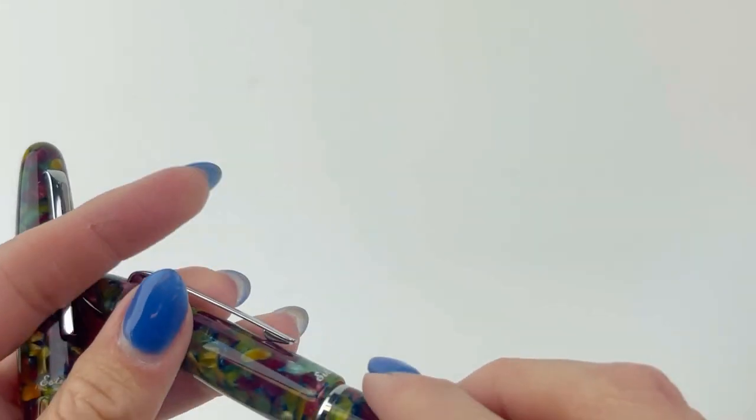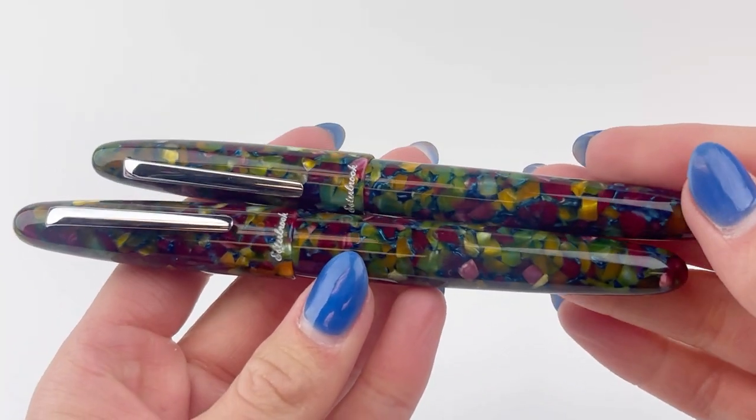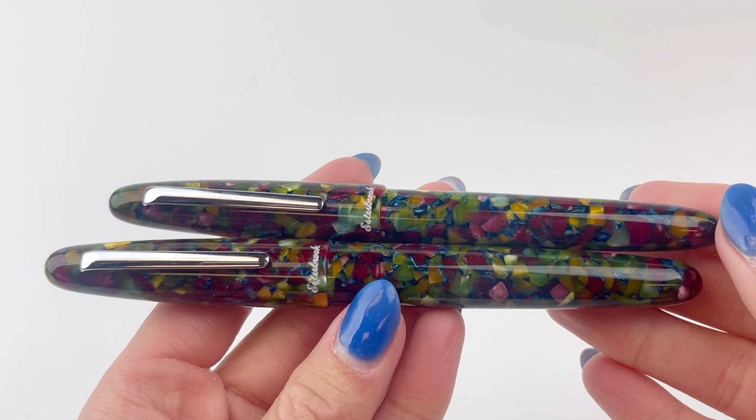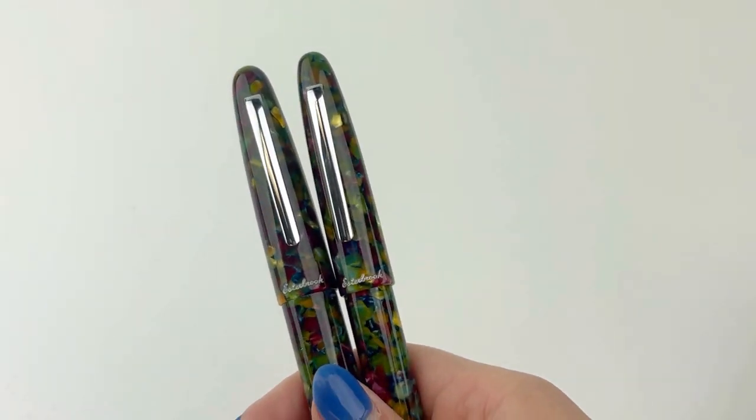Another cool feature about the Estabrook SD pen is it is the first collection to accept the MV nib adapter, which allows a vintage Estabrook nib to be used on the pen as well. This MV adapter has to be purchased separately, but that is just a really cool feature of the Estabrook SD fountain pens.